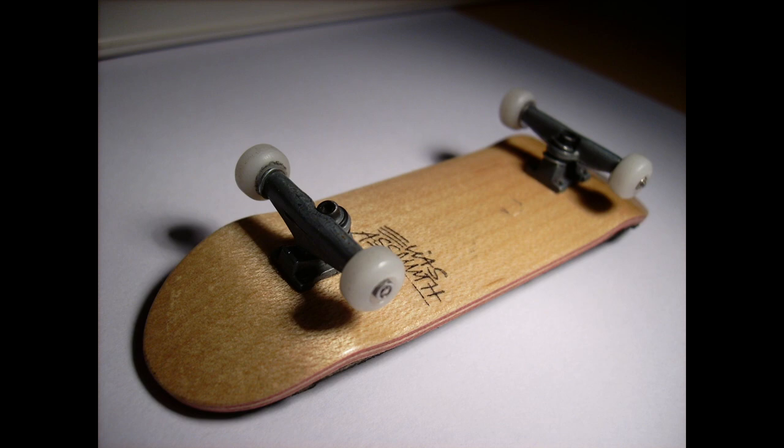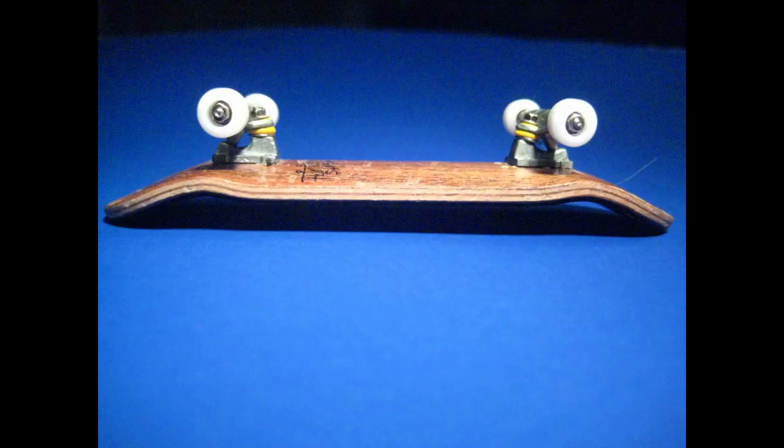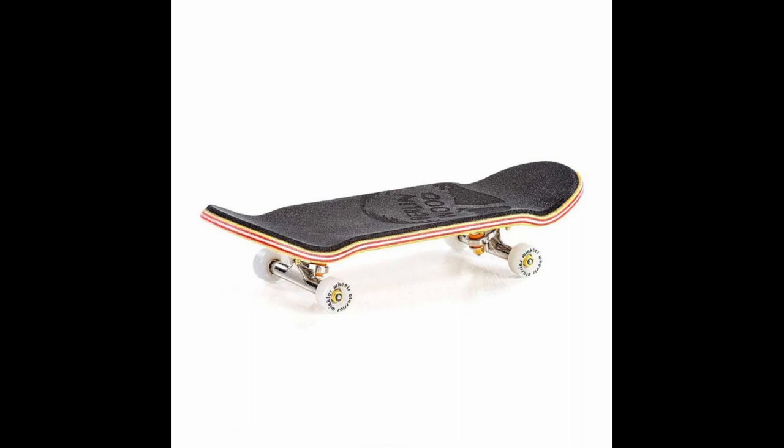Elias actually shaped many of those boards himself. With the arrival of pro fingerboard trucks from Black River and Y-Trucks, 29mm became the new standard in deck size. There was the Berlin Wood new-mold regular shape, which had deeper concave, and a little later on, the Berlin Wood new-mold low shape. Later that year, we also saw the release of the wide and wide-low shapes, which were 32mm in width.